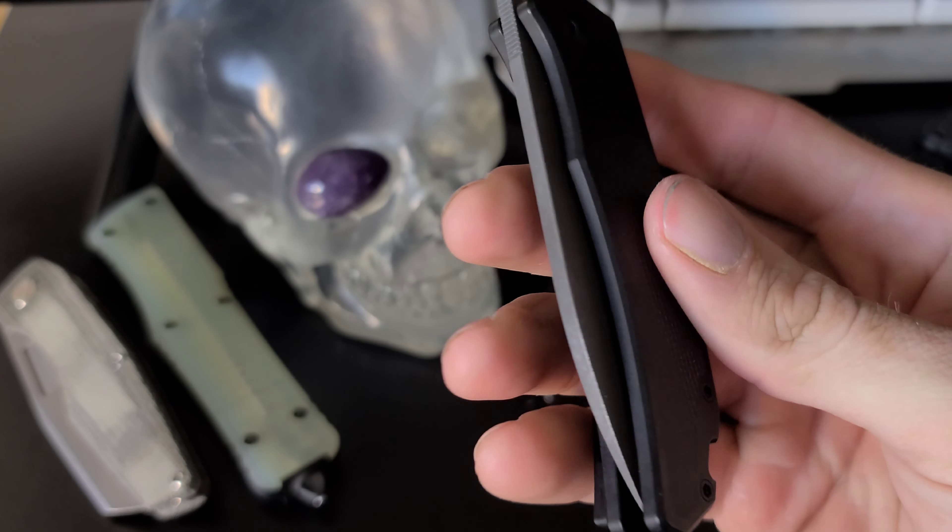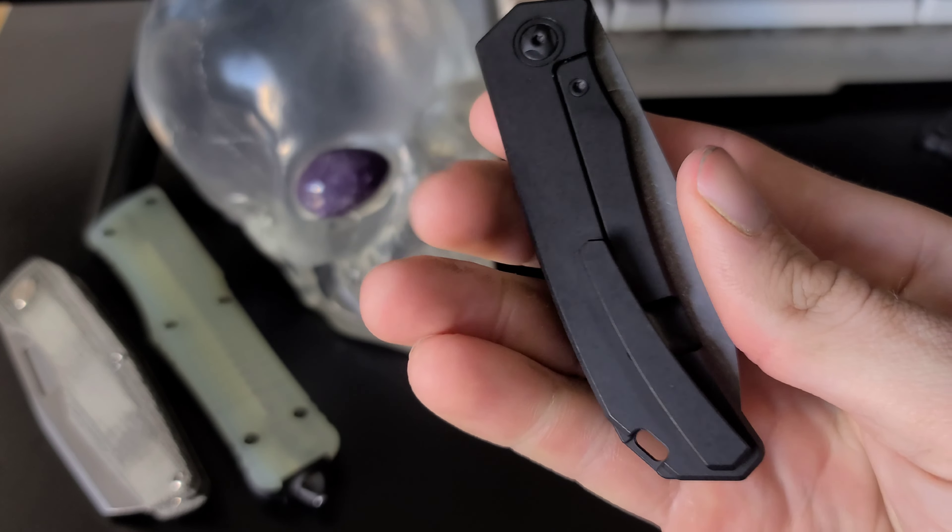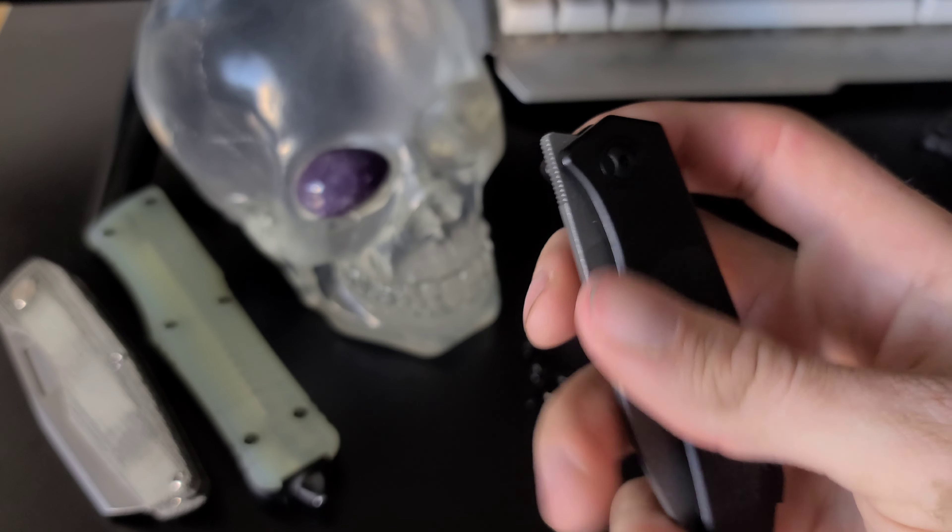This last knife I'm going to show you is quite possibly the most quality I've ever felt in a single folding knife. This one is truly amazing. This is the Urban EDC Trevor Burger LC Front Flipper.